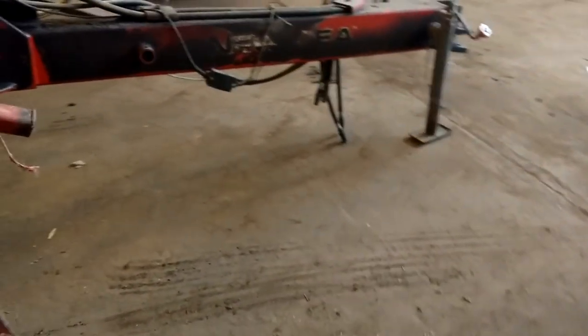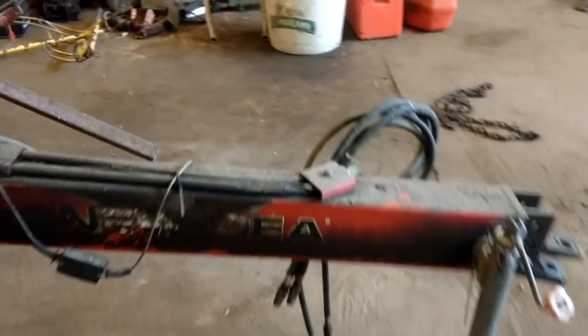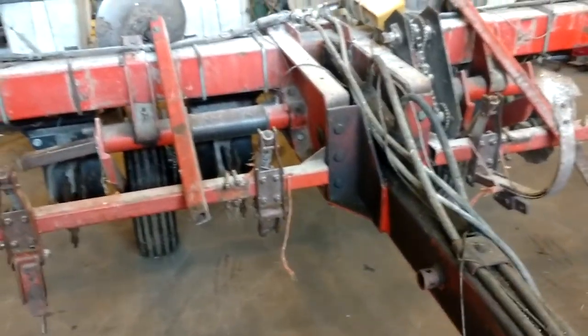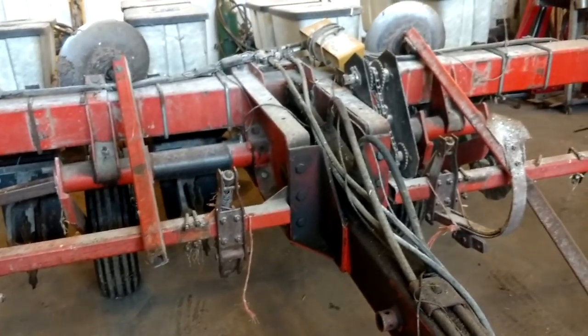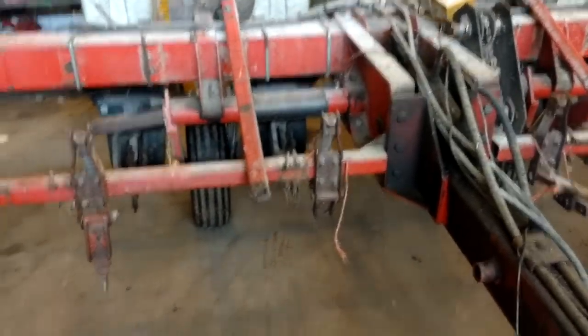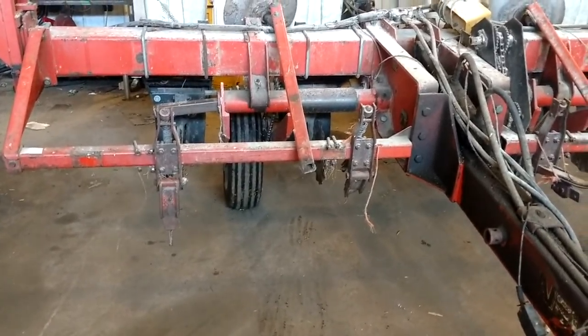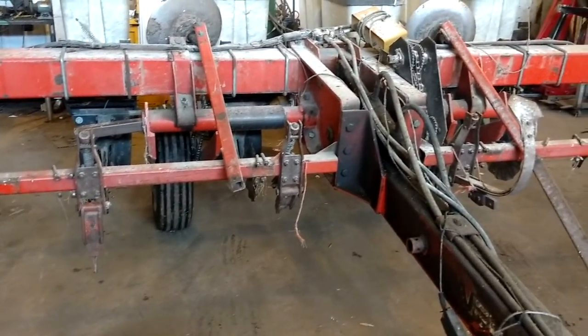I don't know yet if we're going to try putting some weight on it. The biggest issue is the markers — if I can get that figured out, I shouldn't need the extra weight. Anyhow, corn planter's in the shop. Once I get some parts in, we'll make some videos of replacing parts on the corn planter.